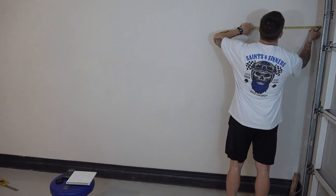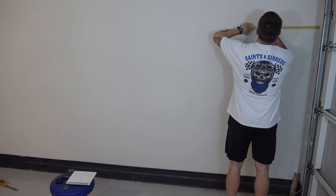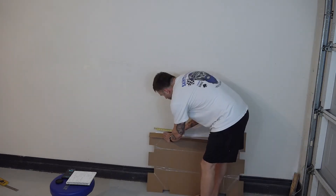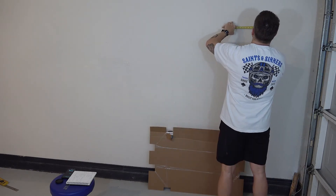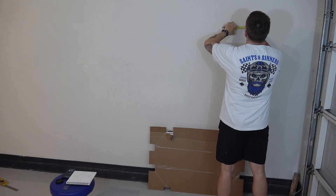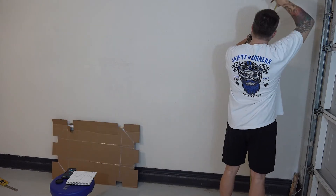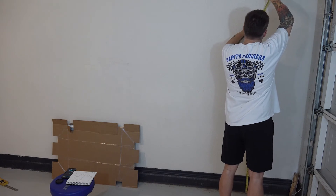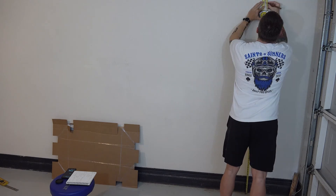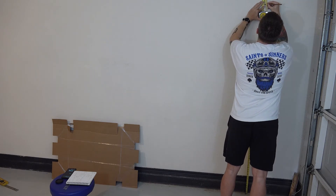Now I'm gonna measure where the edge of the first canvas is gonna go, then measure the distance from the edge of the canvas to the center of the hanger bracket. I'll put a center line here for where that first bracket goes, then measure the height based on where I want my eyesight to be with respect to the canvas, and make a mark there to know where to put my first bracket.